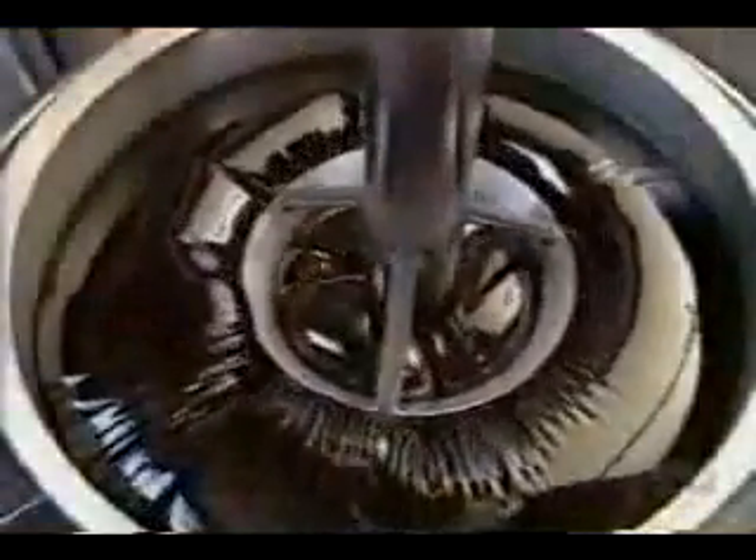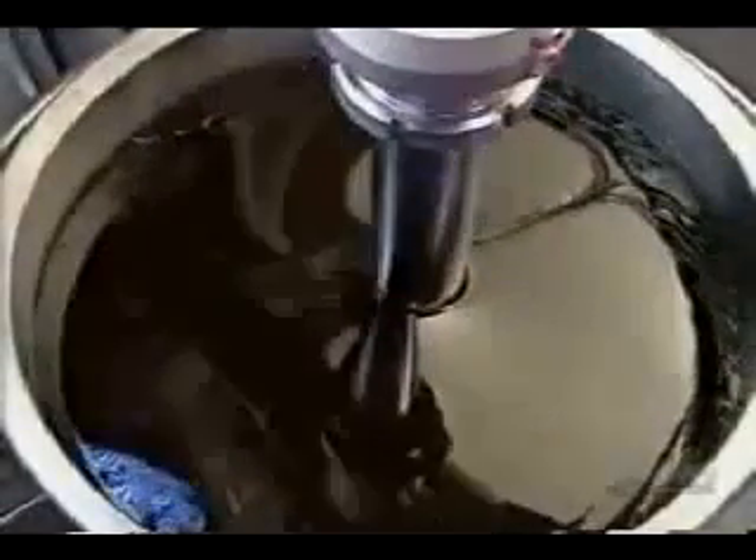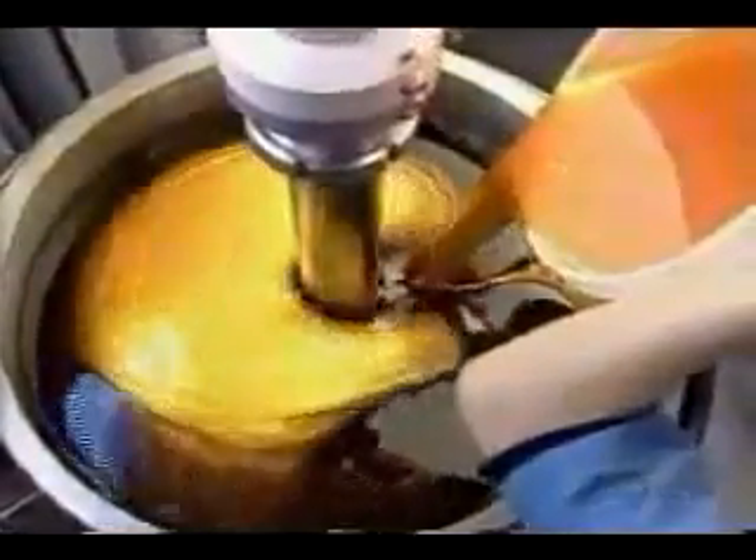Once the gel is securely in the tote, they lower in a giant blender. They pour in food dye and blend for about 20 minutes.